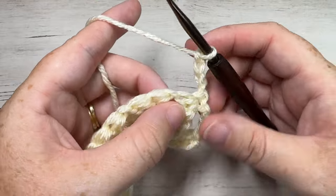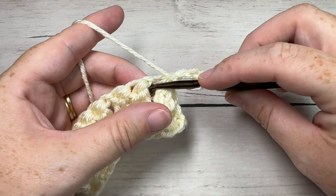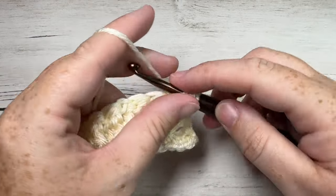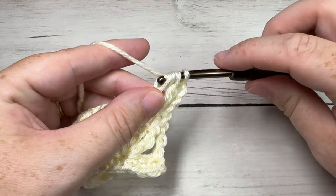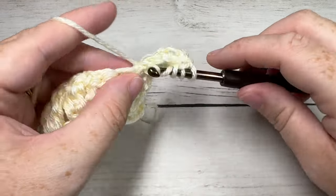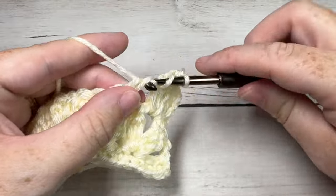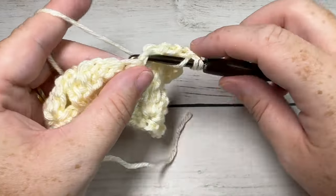Now for Row 3, we're going to simply work a triple cluster, chain one, and triple cluster into the next chain-one space. This is the chain-one space that lies between your two clusters down below — simply insert your hook into that space, work a triple cluster, chain one, and triple cluster. You're going to simply repeat that all the way across: into your next chain-one space work a triple cluster, chain one, and triple cluster.